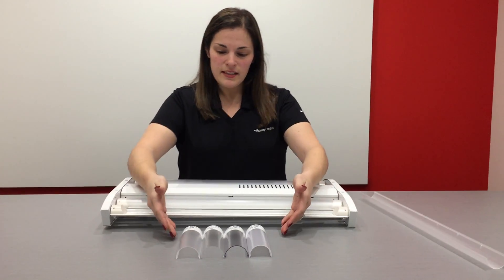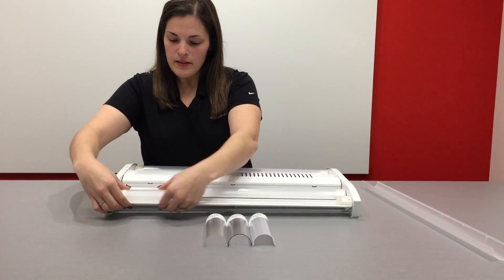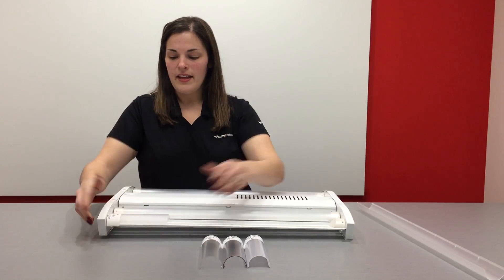Now you've got four different lens samples here, so you're just going to take one, start at the top, and center it over the top, and push down on one side so you hear it click, and push down on the other side so you hear the other click. And that's how you know it's in securely.